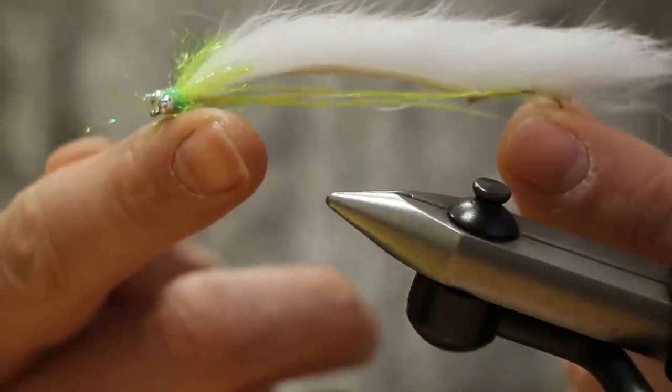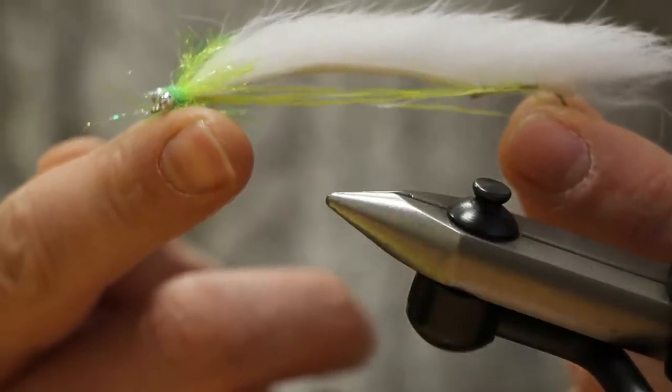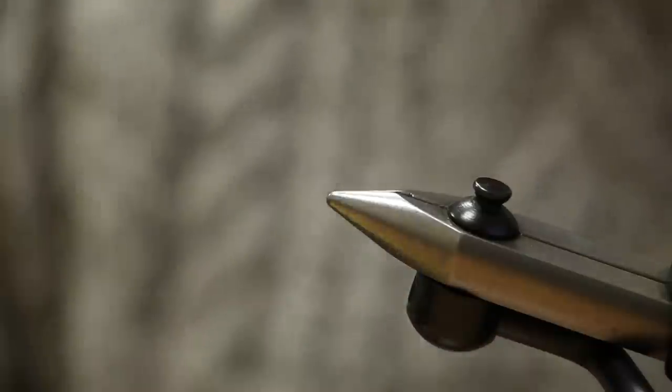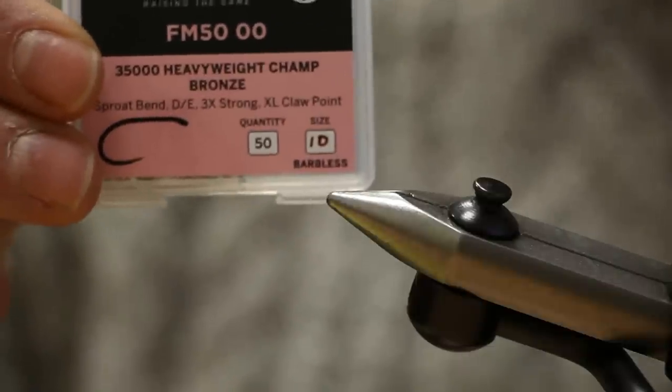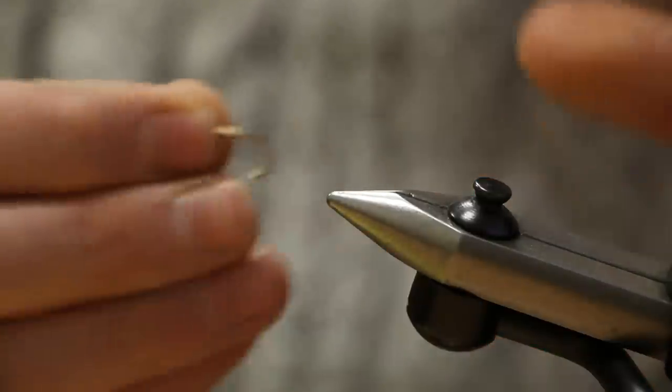Today we are going to show you how to tie the Fuling Mill White Snake. We are using the Heavyweight Champ hook in a size 10, so stick the first hook in the vise.